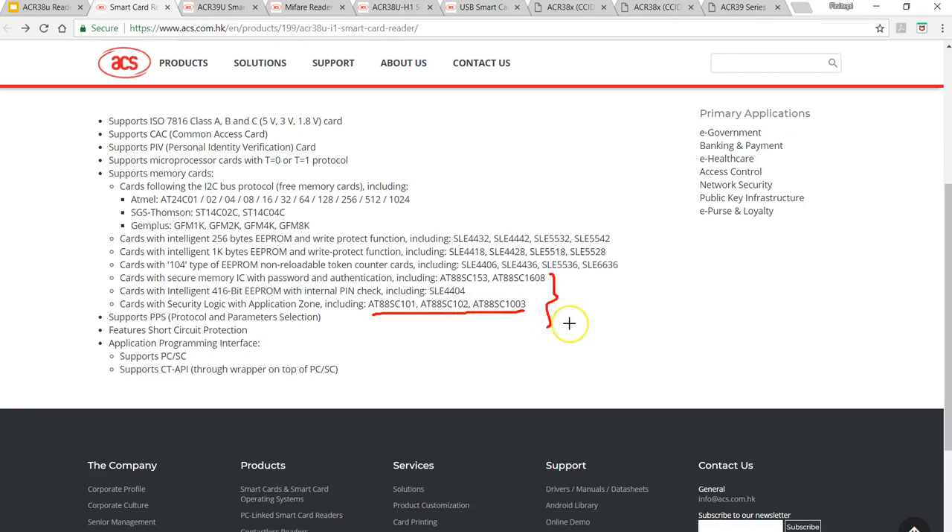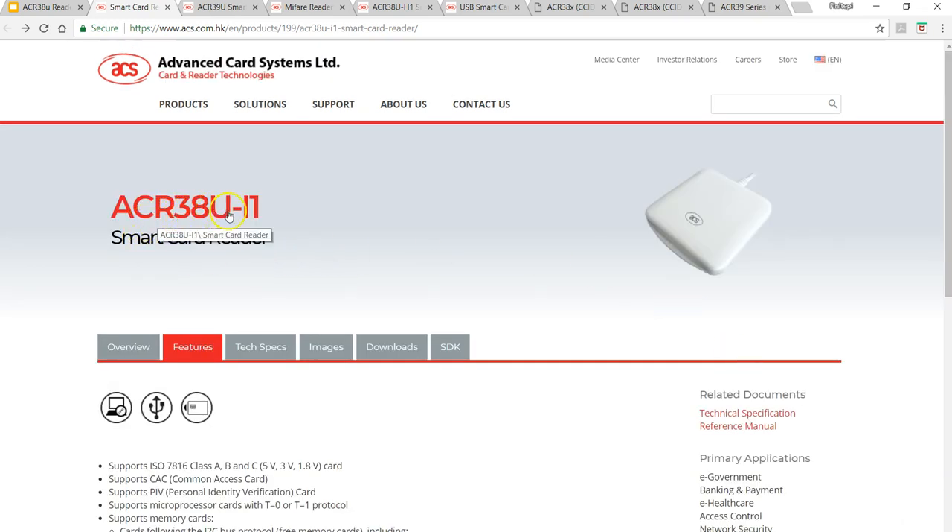These AT88SC tags are a kind of I2C memory card, very similar to the Atmel ones, but they have a password and authentication. So if you are looking to do a project that requires authentication, this has got more features than simple authentication. I've gone through the data sheets of these tags - they are really interesting to learn and use. I would say this is the secure version of the I2C memories. For this reason I've purchased a few ACR38U I1 devices.